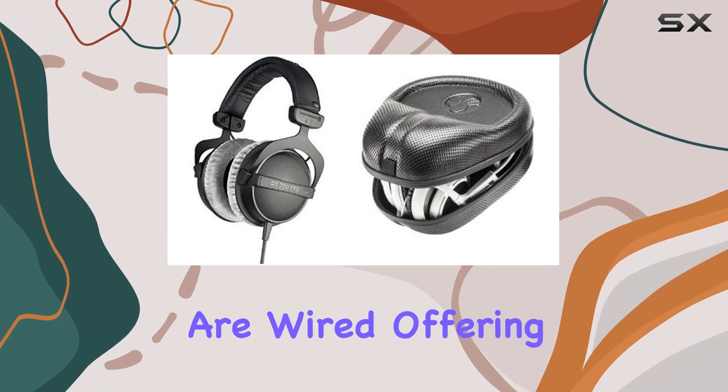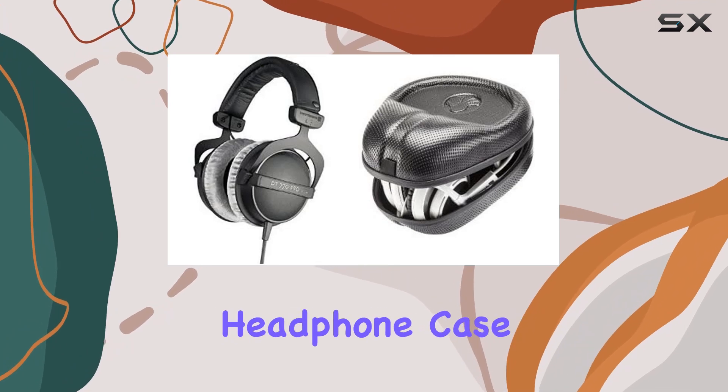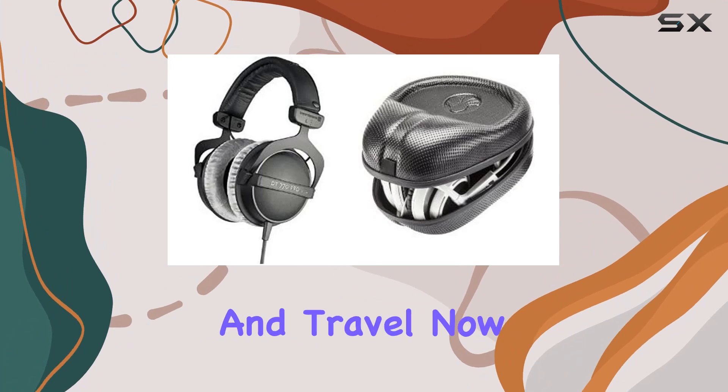In terms of connectivity, these headphones are wired, offering a reliable connection for professional use. The included headphone case by Slap adds an extra layer of protection, making it convenient for storage and travel.